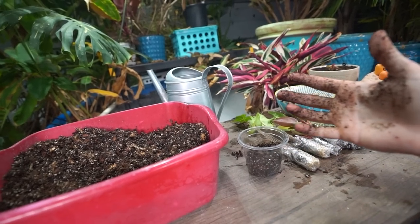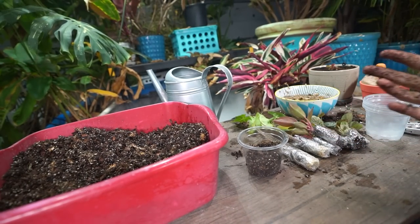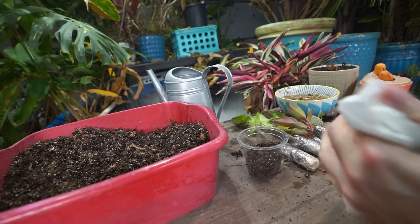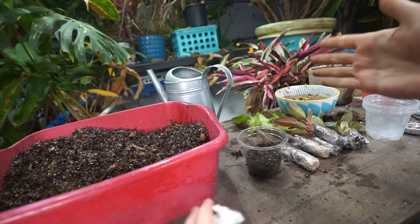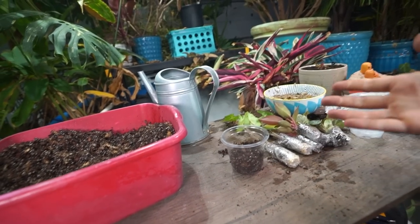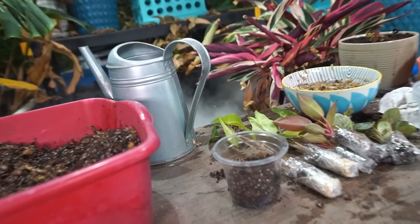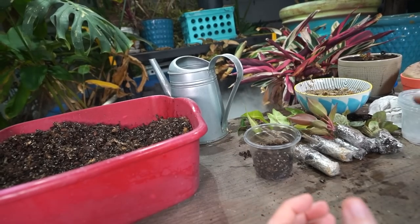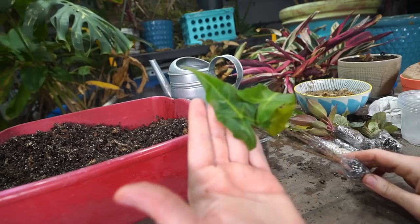I forgot to bring a rag out — now I can only use the camera with my left hand. I usually keep a damp rag nearby when doing this so I can get the dirt from under my nails. I've got some cool plants here — I've probably just been rambling and you've been wanting to know what they are. So to start with, I have two of these alocasia golden dragons.